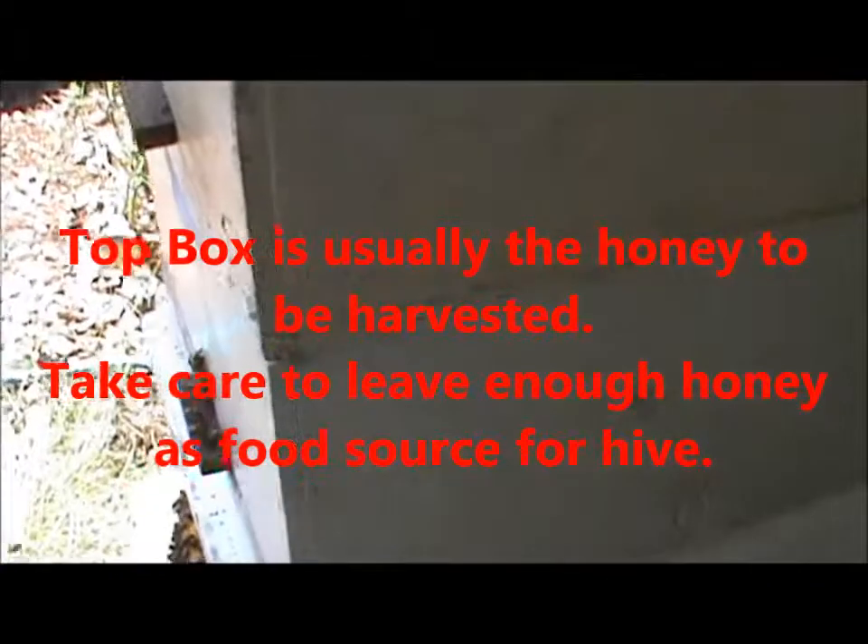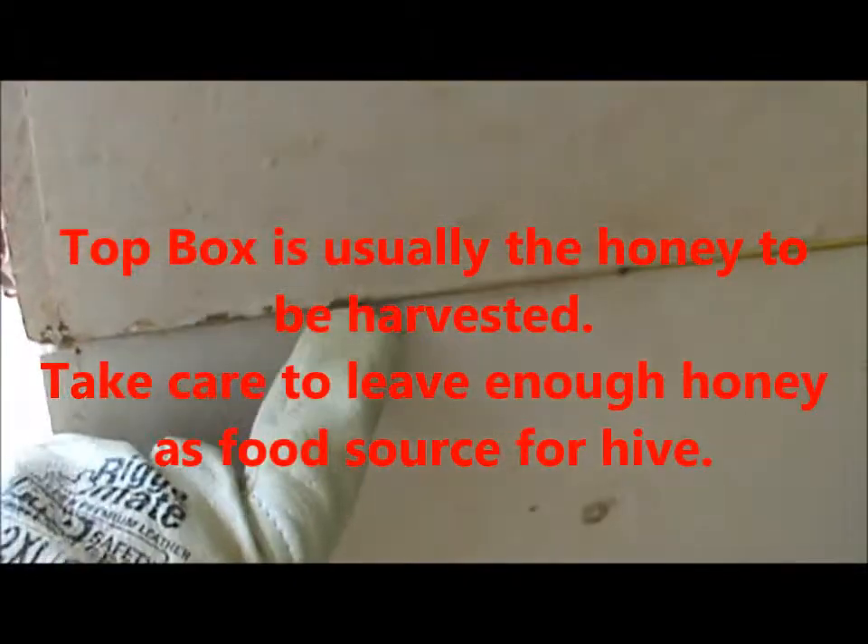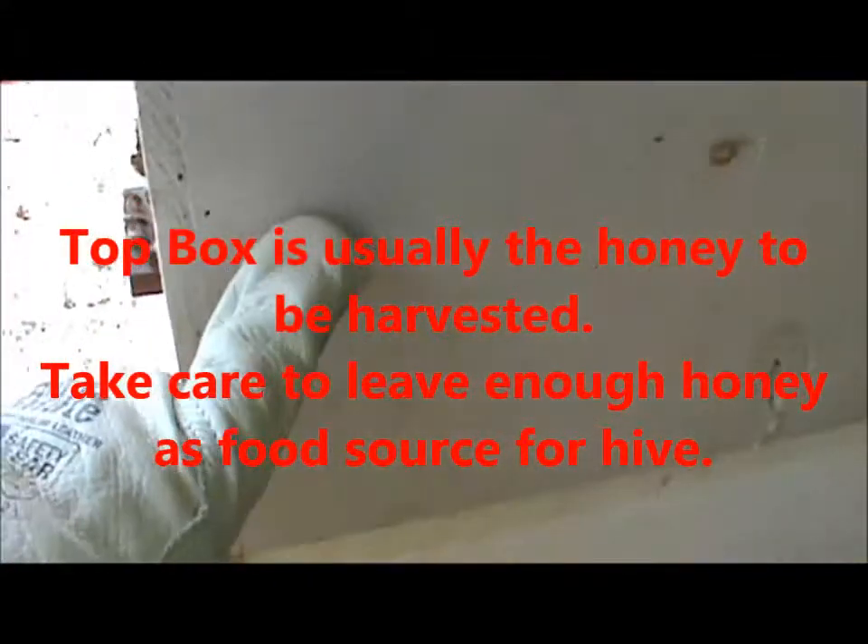This is the top box where the honey is produced, and we've got the queen separator along here. The two bottom boxes are what they call the brood boxes — that's where the queen is and where the bees actually breed. Then they produce honey up in the top box. I'm told they use three boxes, with the top box being for the production of honey.